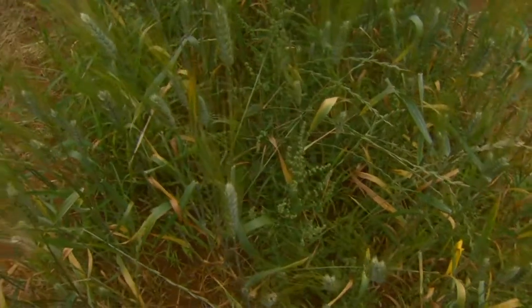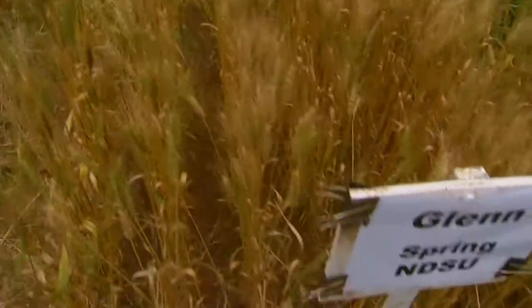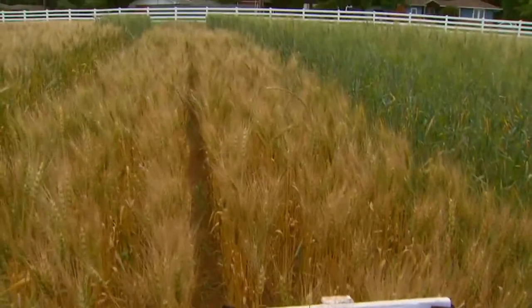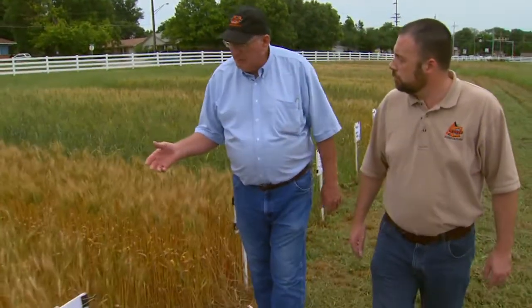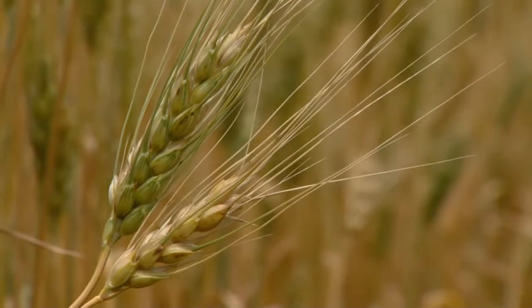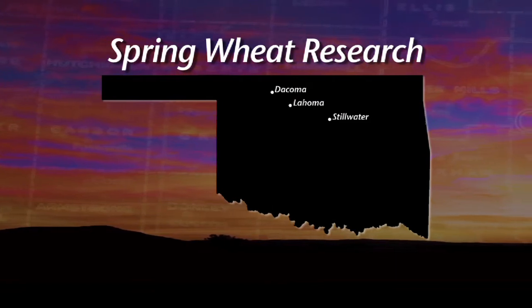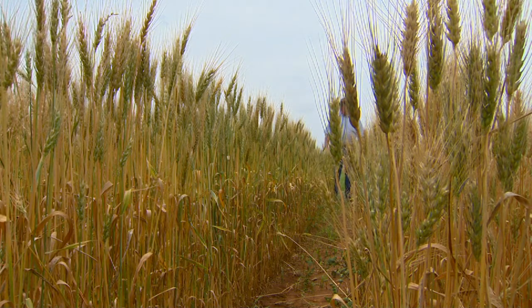What we're looking for is something like this spring wheat here — the Glens out of North Dakota State University. You can see the maturity is not much behind our winter wheat, it has nice size heads, and it's probably going to be one of the higher yielding ones again this year. Spring wheats out of North Dakota State and AgriPro, like Goliad here on the end, have performed quite well. We've had tests last year here at Stillwater, at our research station at Lahoma, and this year we put a test out farther west at Tacoma.